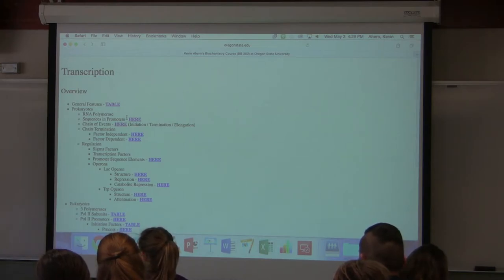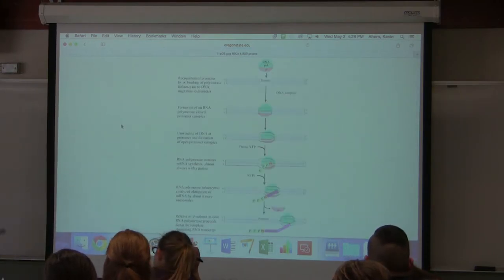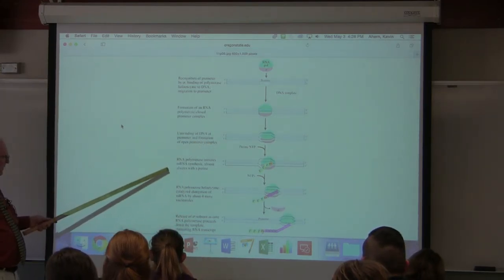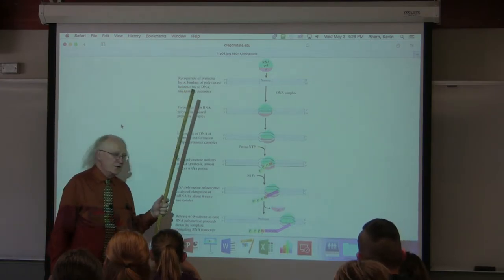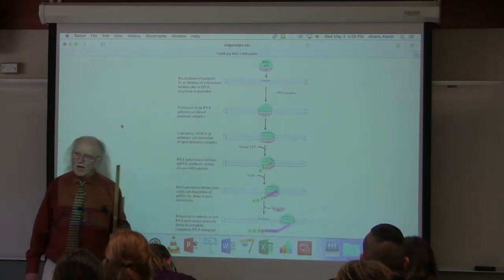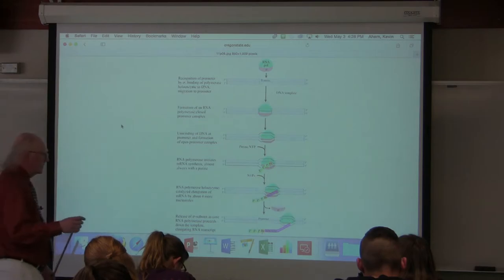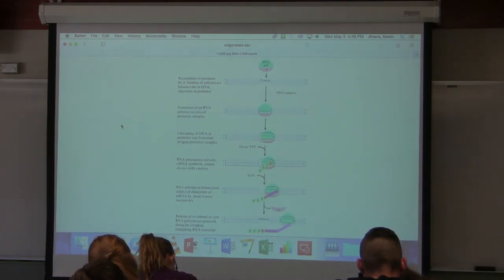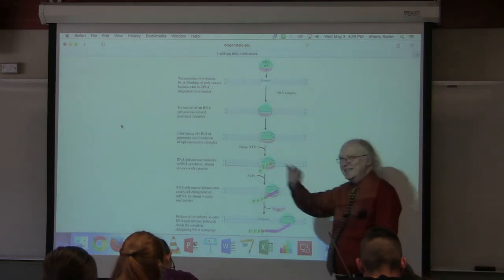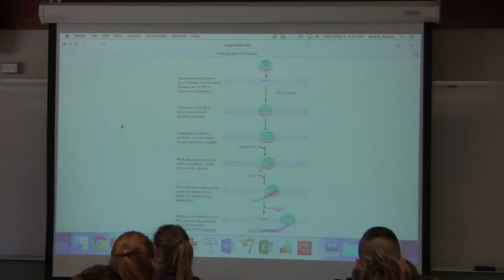Elongation is not very glamorous. The two strands in DNA — we only copy one. The strand that's copied is called the template strand. The strand that's not copied is called the coding strand, because it has the same sequence as the messenger RNA, except it has T's instead of U's.